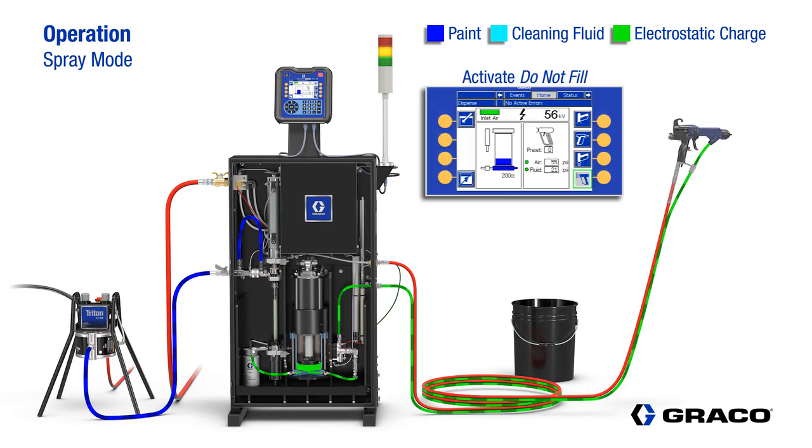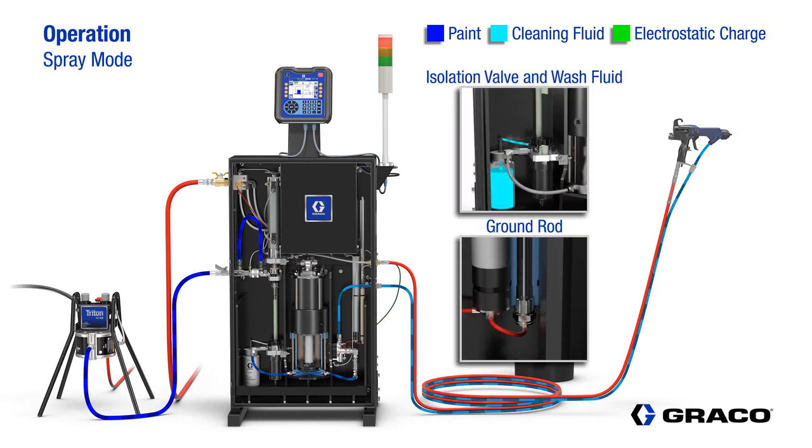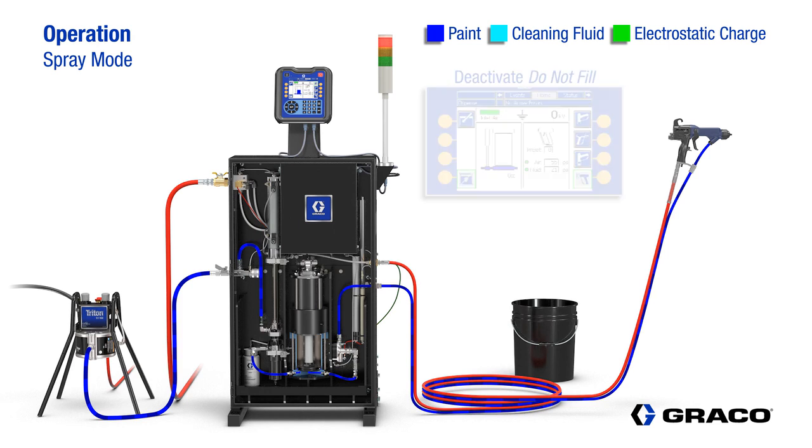If the operator wants to keep the pump from refilling in the event of needing to complete a color change, or maybe it's the end of the day's production, the operator will push the do not fill button so material is depleted from the pump and not wasted. When the pump is empty, the ground rod lowers to discharge the system and then the isolation valve lowers. The operator then turns off the electrostatics to the gun and then turns off the do not fill.